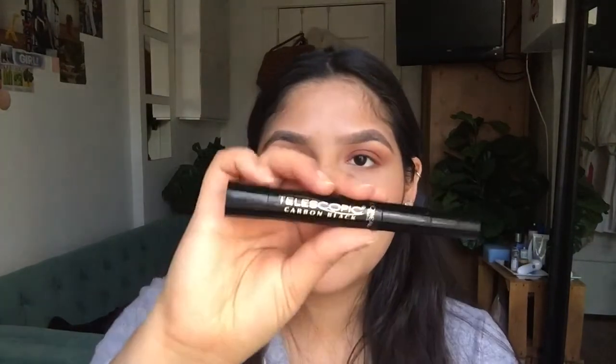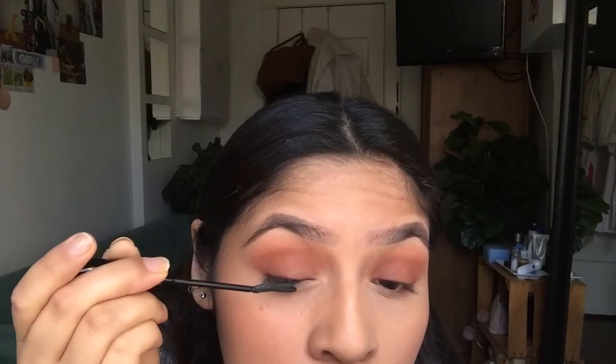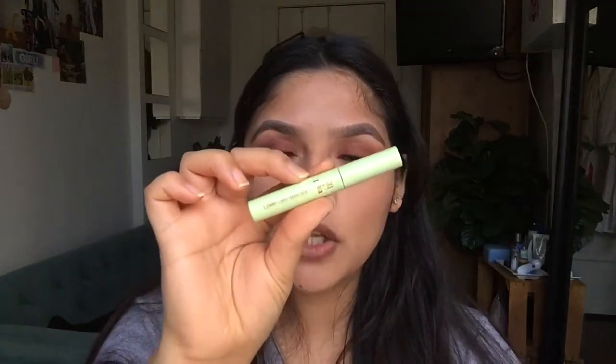For the last few steps, I apply L'Oreal Telescopic Carbon Black mascara. I like to use this very thin mascara to get the top of my eyelashes, because if you can see, I do have eyeshadow on the top of the eyelashes. Now that my eyelashes are done, I use the Pixi by Petra Lower Lash Mascara for my lower lashes.